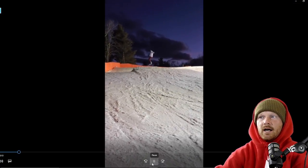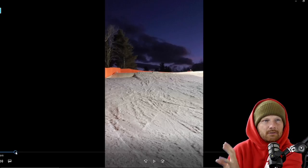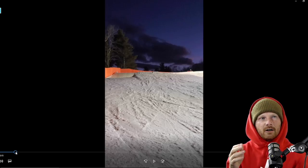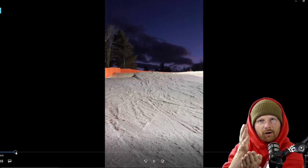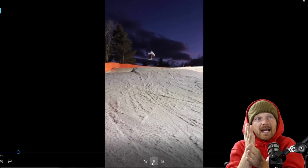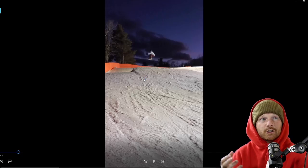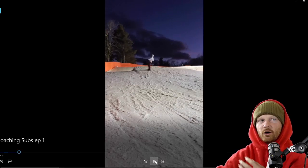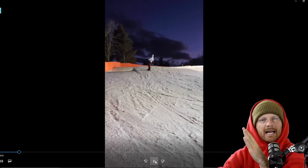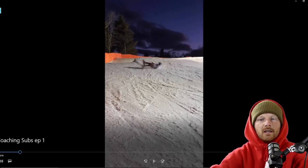Moving on to a straight air attempt — no name was submitted, so big shout-out to whoever this is. With straight airs, I'm a big advocate of getting your belly button stacked directly over your board to be in a balanced position. In this clip, the belly button is already behind the eight ball — so far outside the board and over the heel-side edge that you don't have many options and you're in survival mode.